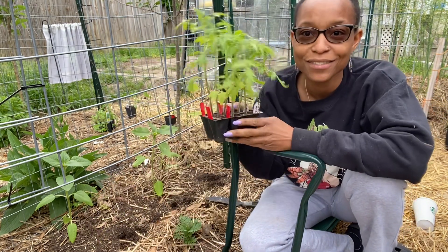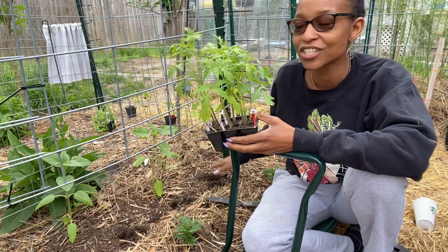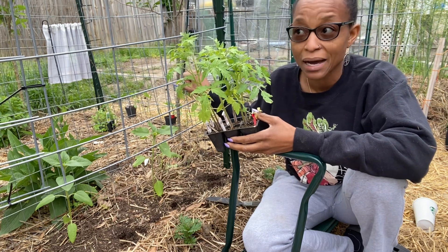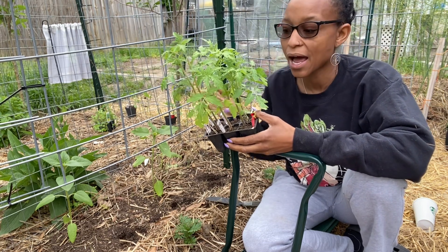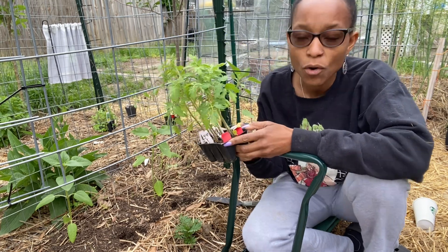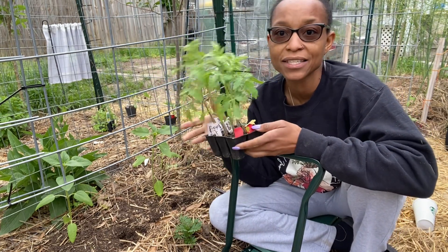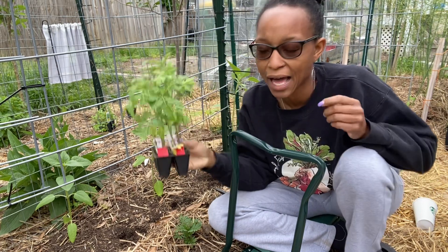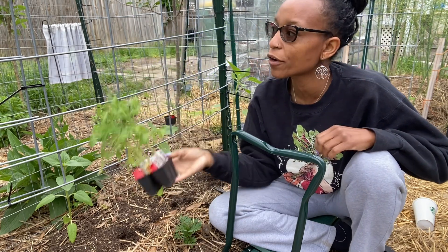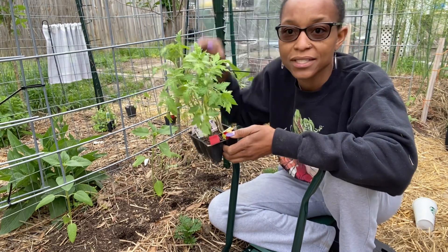I'm putting in some tomatoes — they're going to grow up this trellis. I'm going to do four tomatoes in this section and then heavily prune them, which will cut down on the amount of fruit I get, but I'm putting more than half of my cherry and grape tomatoes in this space. You get a lot of tomatoes off those plants anyway. I'm going to plant four here, pull the suckers as they grow, and trellis them up this cattle panel.